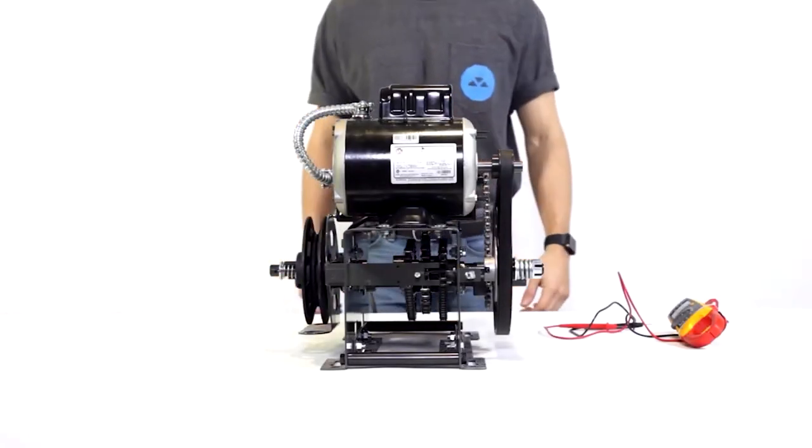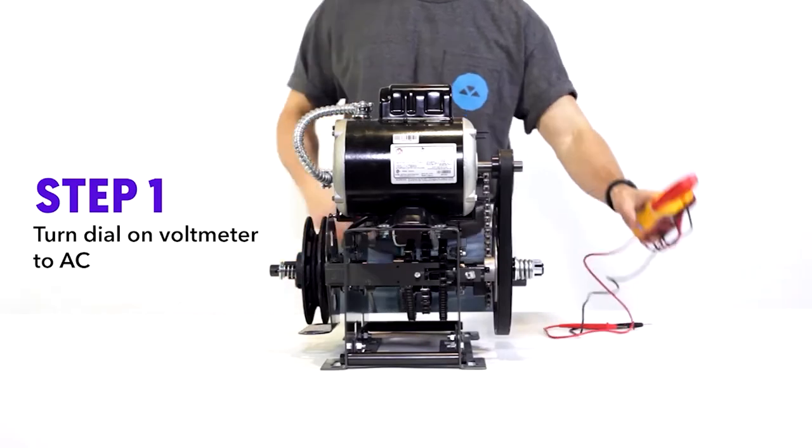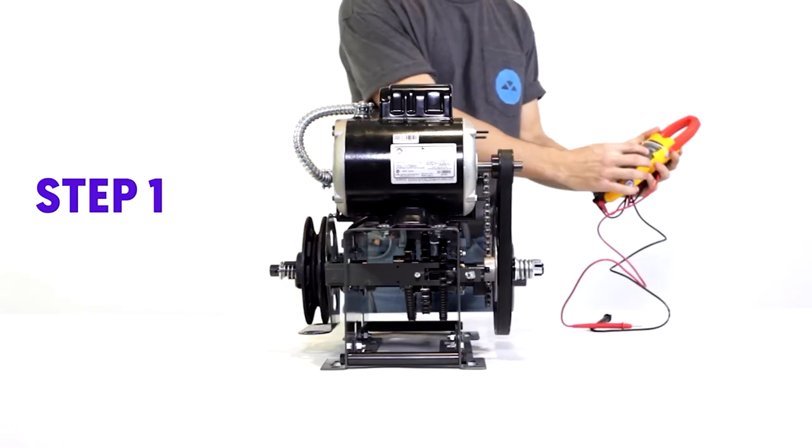Operator Startup. First things first, grab the voltmeter — the thing in my left hand — and set it to AC.